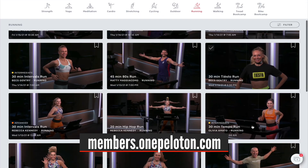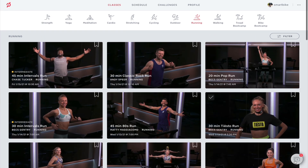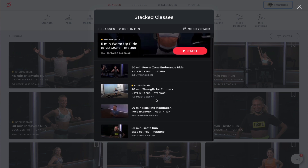To add a running workout, go to members.onepeloton.com and log into your account. This is also a good place to manage your workouts if you're at work and thinking about planning your evening session. Click on the three dots on the top right and you should see 'Stacked Classes' there — click on it and now you can browse workouts for your stack.